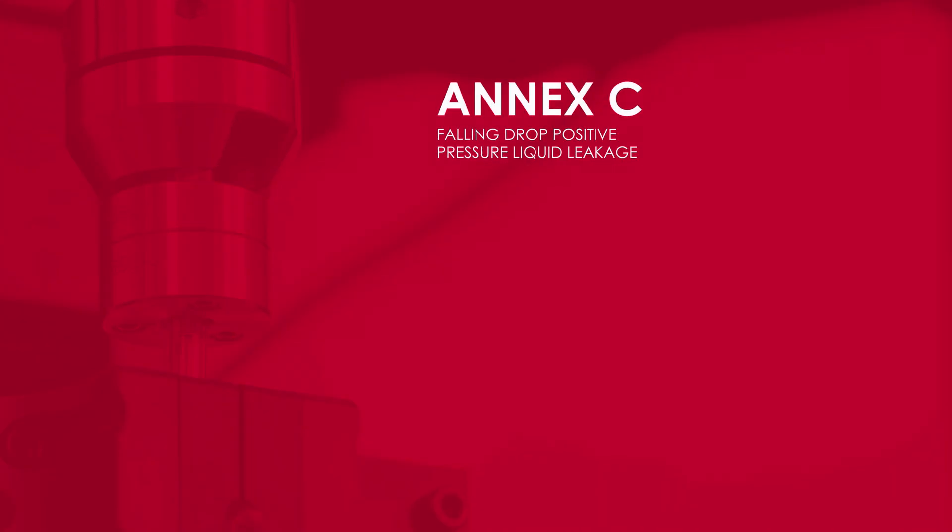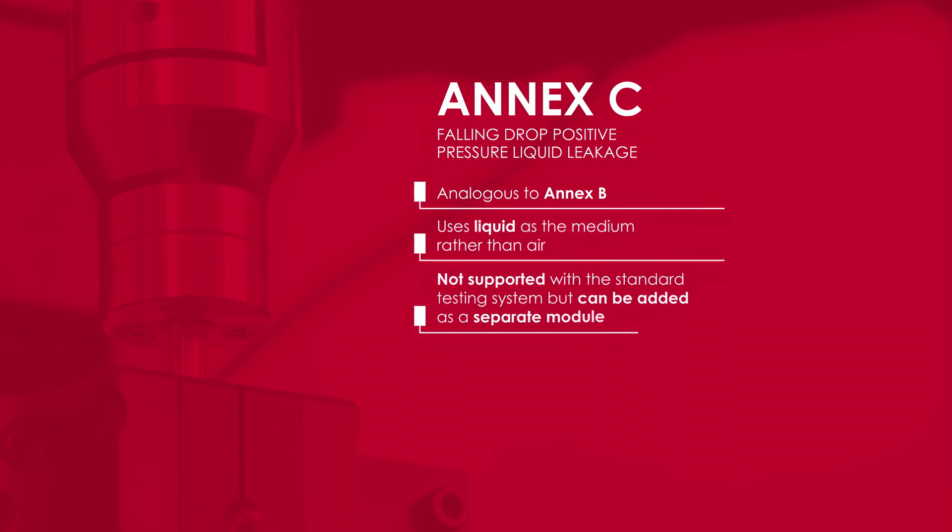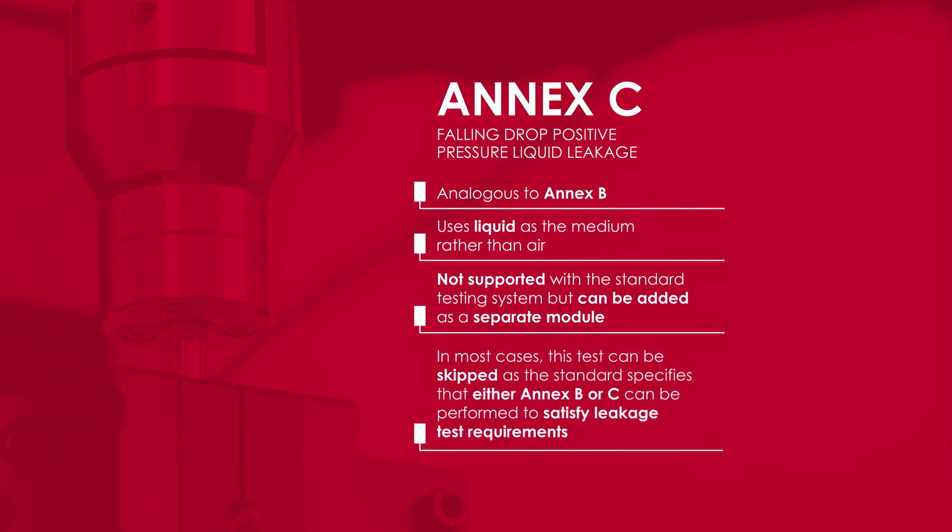Annex C, falling drop positive pressure liquid leakage, is analogous to Annex B but uses liquid as the medium rather than air. This annex is not supported with the standard testing system but can be added as a separate module. In most cases, this test can be skipped, as the standard specifies that either Annex B or C can be performed to satisfy leakage test requirements.